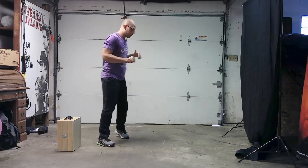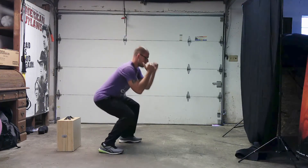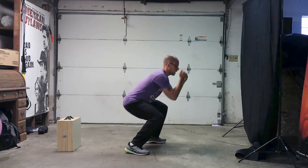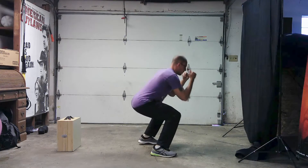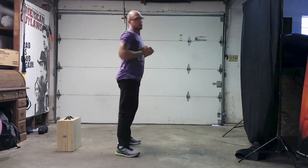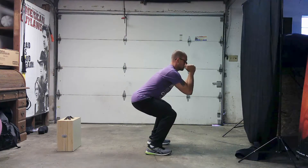Exercise number two is a squat walk. For power and strength, chest nice and tall, squat, and you're walking it — about three to four steps forward, three to four steps back. If you're a stability beginner, all you're going to do is chest nice and tall and squat hold for that 50 seconds.